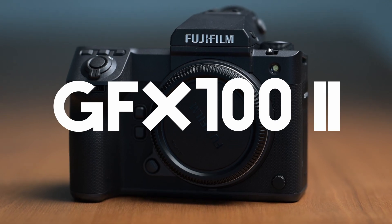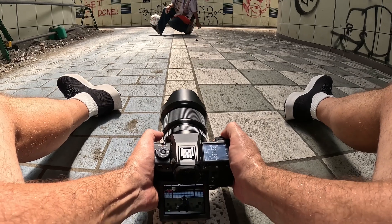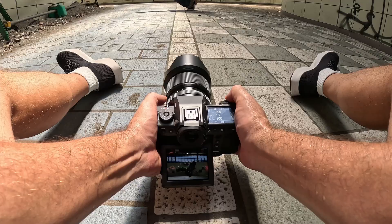Hey everyone, how's it going? Hope you're doing good. I'm doing great as always. So with today's announcement of the GFX 100 II, there were also several lenses announced as well. There's one lens in particular that I found really, really interesting, and I'm really happy I was able to take out and use a lot during my test shooting with the GFX 100 II.